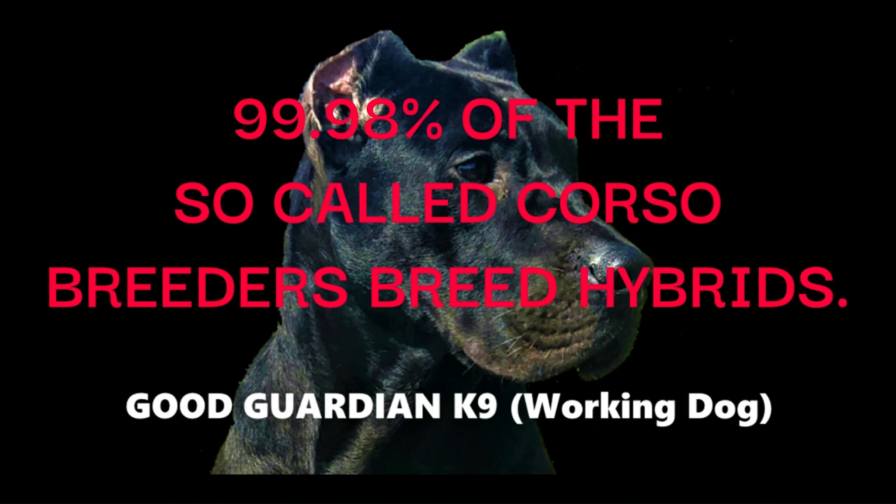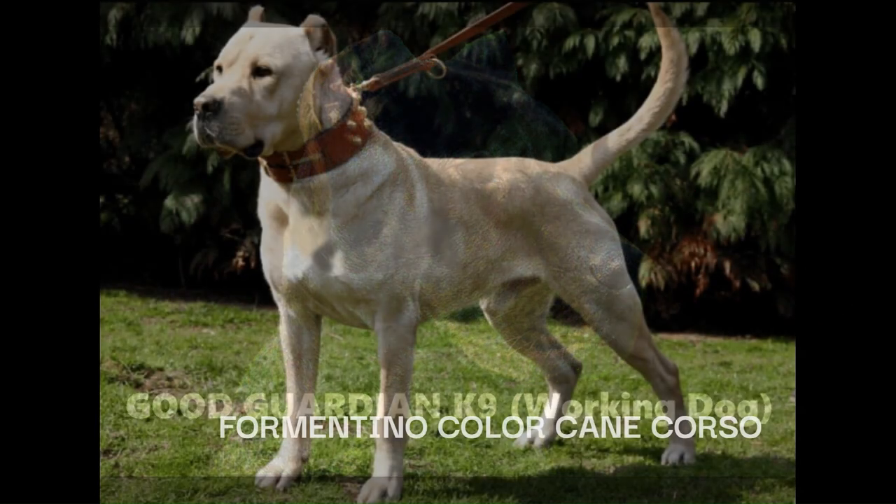Why is it that 99.98% of all breeders' websites I have gone through have photos of the traditional Cane Corso of history, but their own personal dogs in their kennels are hybrids? The fact is they are in love with the idea of the dogs of history, but they love the money they are making from the hybrids more than the real Cane Corso.